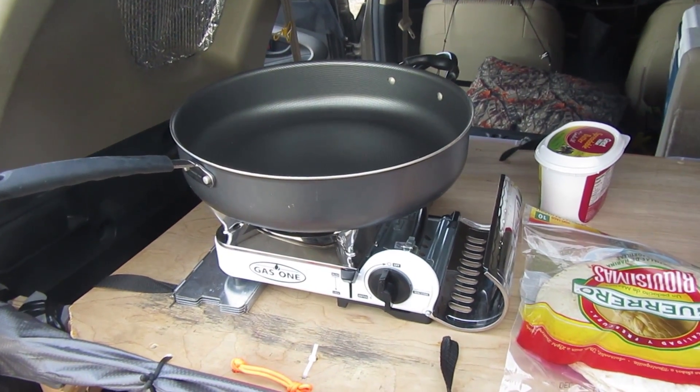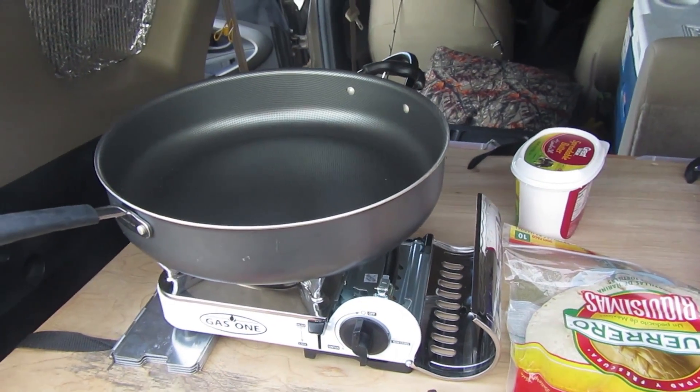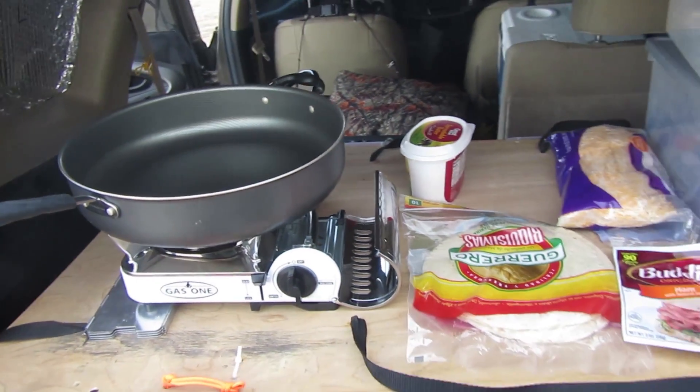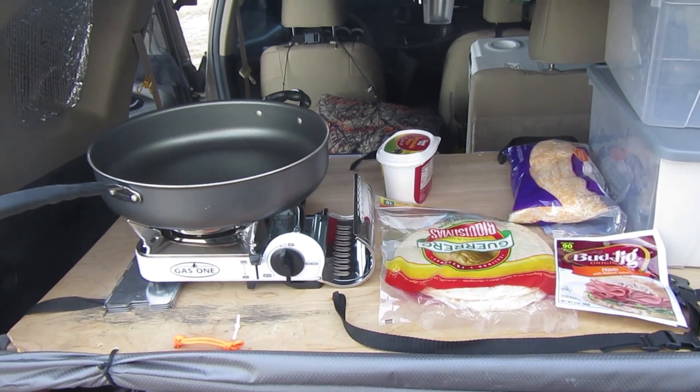I'm gonna put some butter in the pan to get it going. You could also use oil, or you don't have to use anything — you just fry it up bare. But I'm gonna use a little bit of butter. I never said this was the healthiest thing in the world, but it is tasty and it's a good breakfast on a cold morning like today.